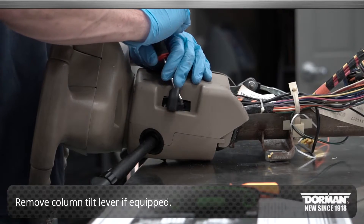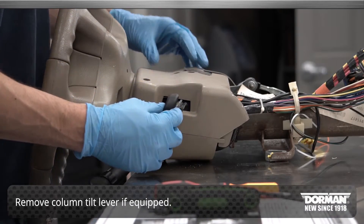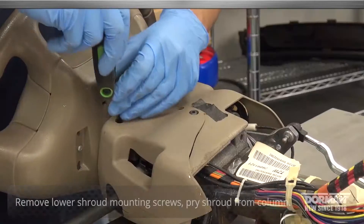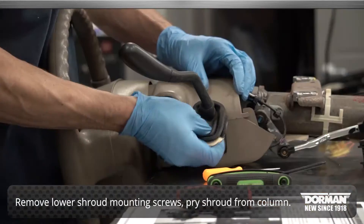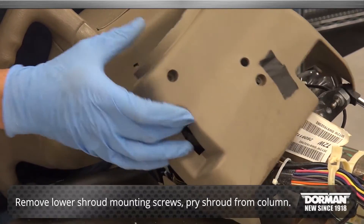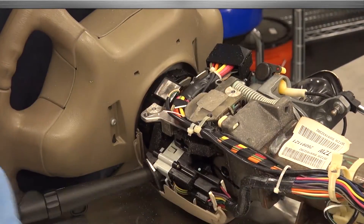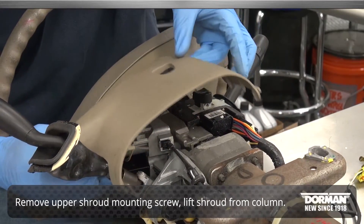First, remove the column tilt lever if equipped by pulling it from the column. Remove the lower shroud mounting screws and pry the lower shroud from the column. Next, remove the upper shroud mounting screw and lift the shroud from the column.